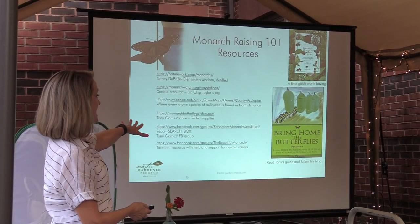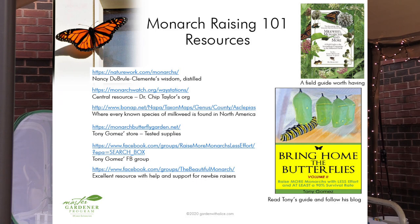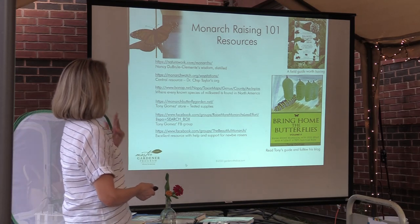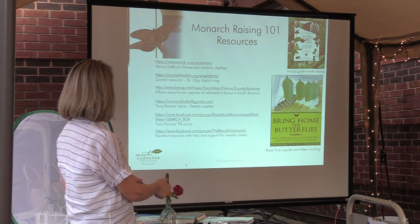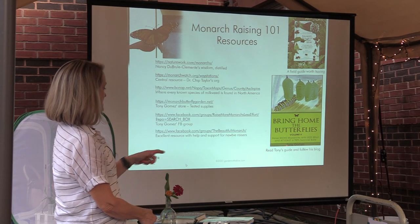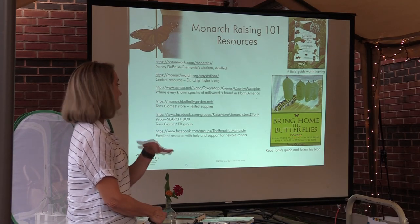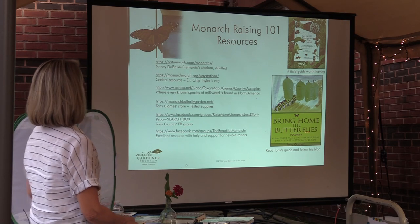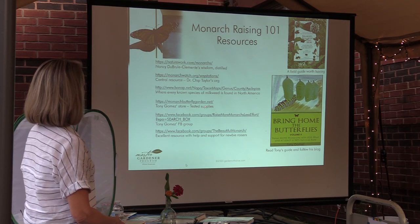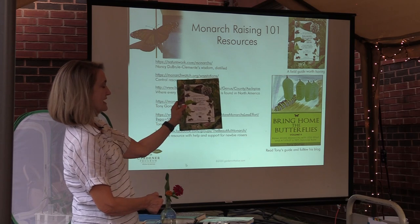These are some of my resources — the links are in the PDF you'll get from Amanda. There's a great Facebook group, 'Raise More Monarchs, Less Effort,' written by Tony Gomez, the guy who designs all these cages. You can find butterfly cages online — just Google 'butterfly cage' and shop around. There's also the book about everything else you might find on your milkweed — 'Milkweed, Monarchs and More' — which is an interesting book.